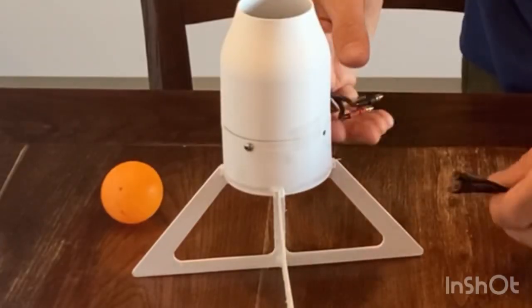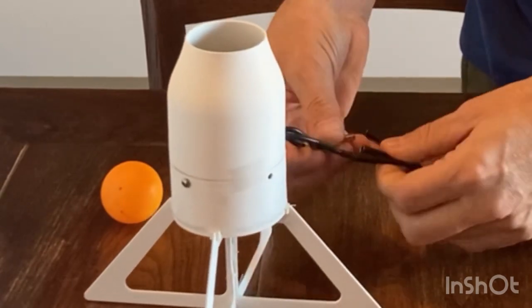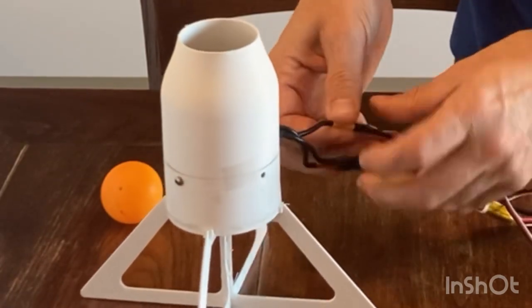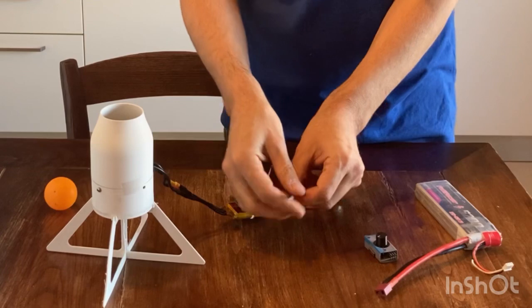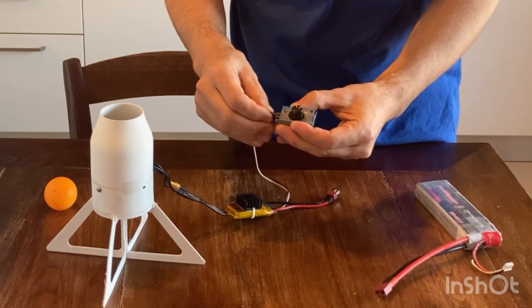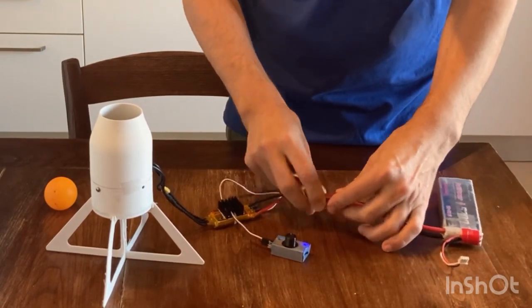Attach the speed controller to the motor leads — any contact order is okay. If the motor spins in the wrong direction, simply invert two of the wire connectors. Then attach the servo tester to the speed controller, and finally attach the battery to the speed controller.